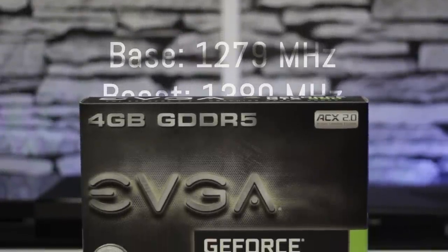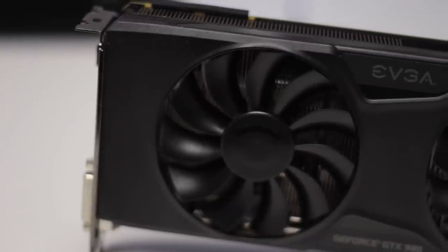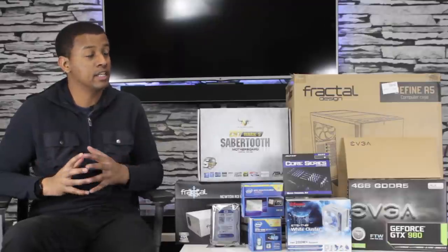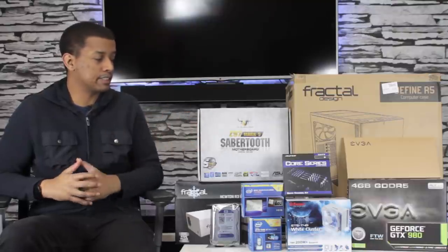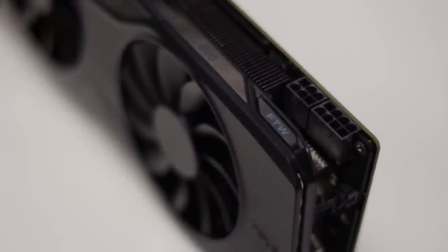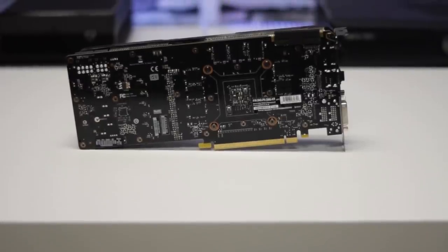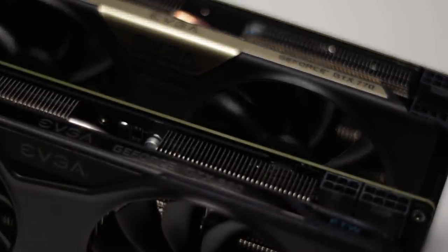Hopping over here, we have the EVGA GeForce GTX 980, which is going to be pushing the pixels — at least to begin with. I do plan on getting two cards eventually, so that'll probably be two GTX 980s. I want to water cool these, so I might move to reference cards later down the road. This is the FTW edition from EVGA. Unfortunately it does not come with a backplate out of the box, so I picked one up and I'm going to be doing a video on how to install a backplate. This is the first time I've had the top tier GPU from any company — AMD or Nvidia.